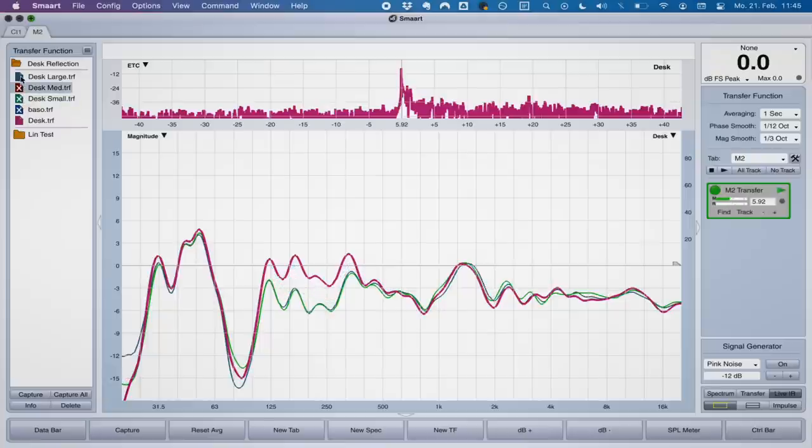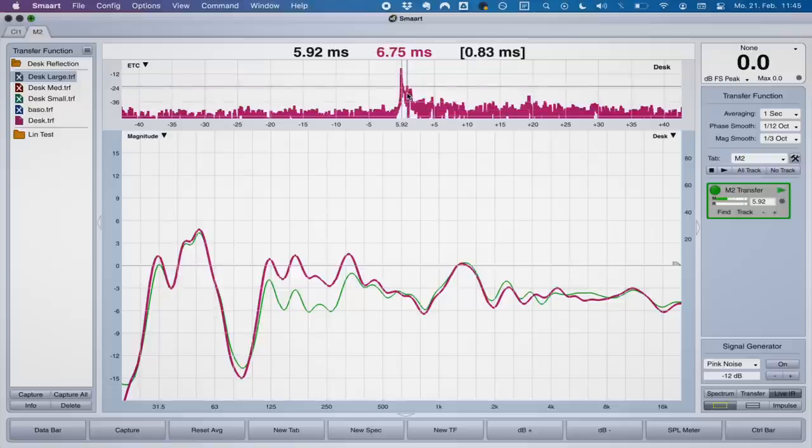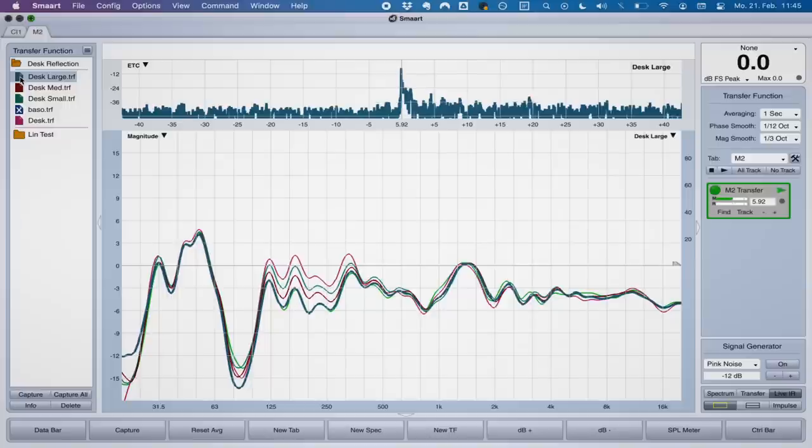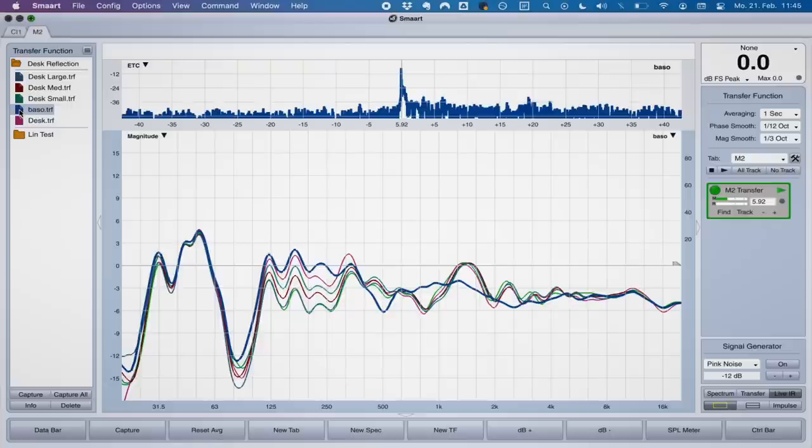Switching through the measurements of the different reflection filter options — small, medium, large — and comparing that to putting acoustic foam on the desk: the peak at around 0.8 milliseconds after the direct sound doesn't get reduced by any of the filter settings. So this is purely a solution aimed at the frequency response — it doesn't affect the time response.